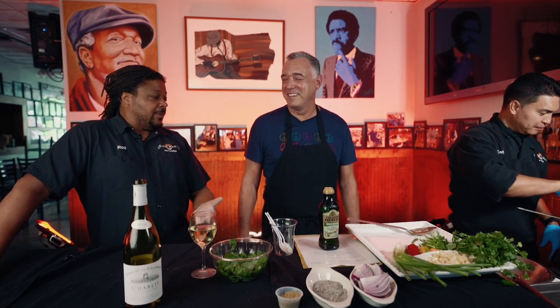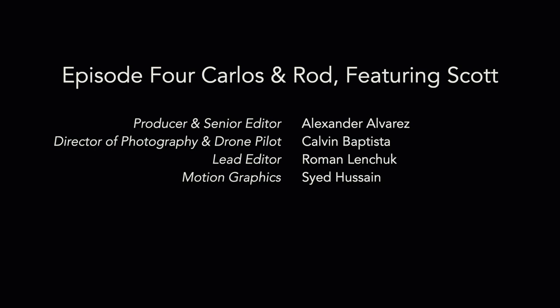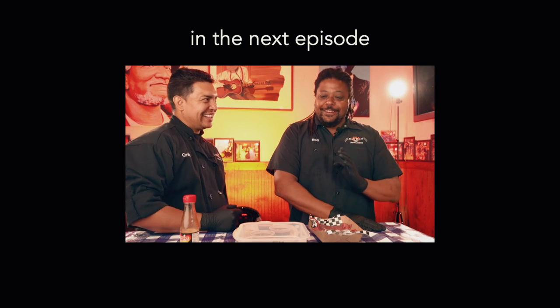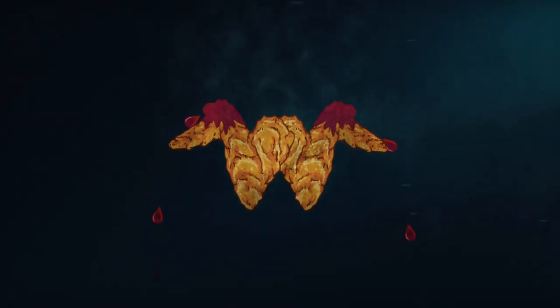This could be a good first date meal if you're single and want to whip something up. Five ingredients, some wine — all you need is a blender and a burner. They'll be impressed. Bye. Thank you.